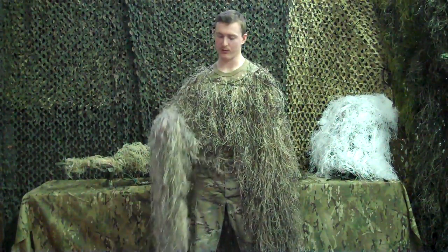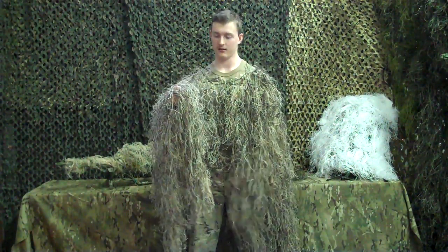Welcome to Sapir Custom Ghillies. Today's Sapir product is the Ghillie Poncho.